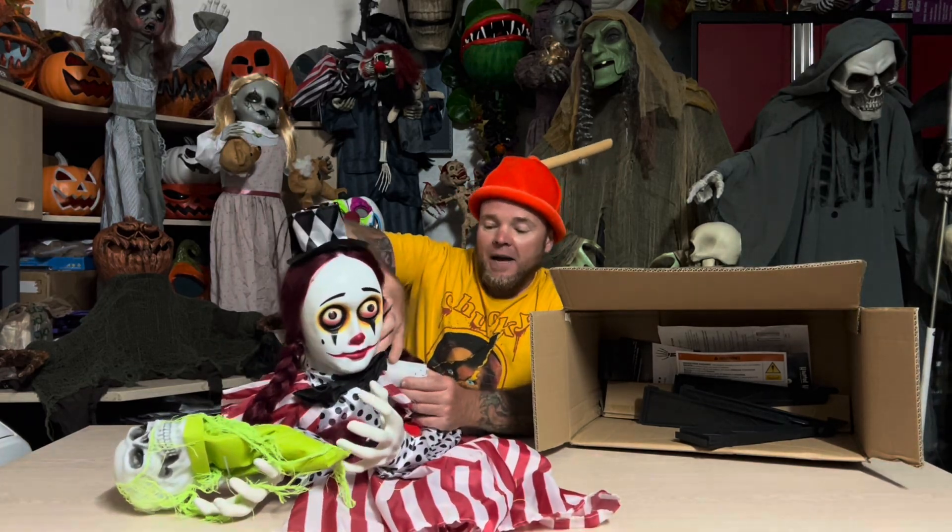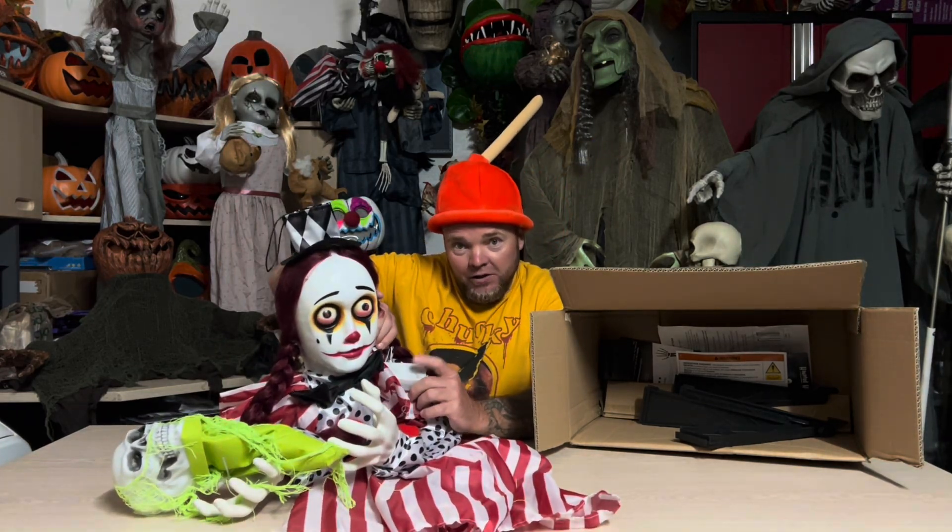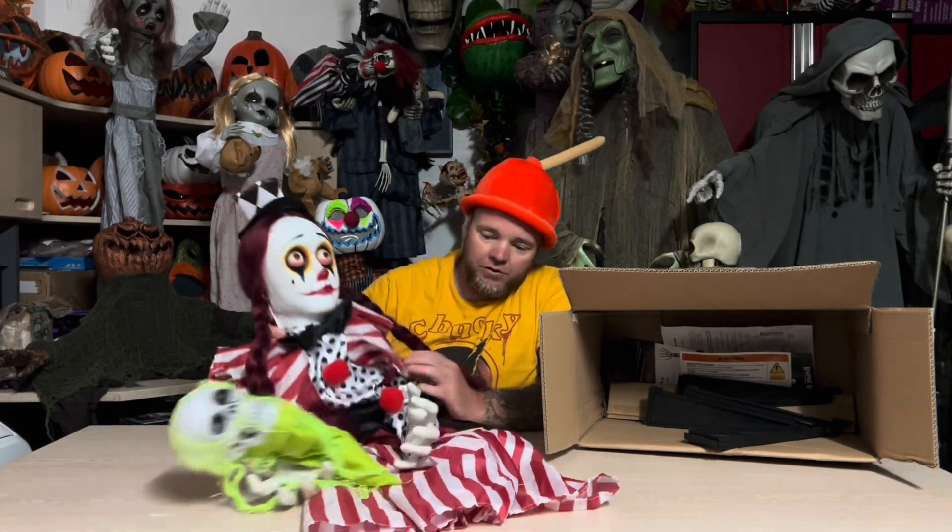Now this takes three AAA batteries. The battery box and the speaker is right here on her shoulder. Very cool. It's just on or off — there's no try-me button on this. But man, look at that. So freaking cool.